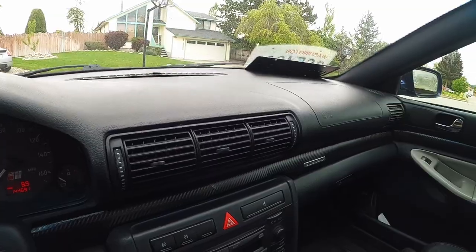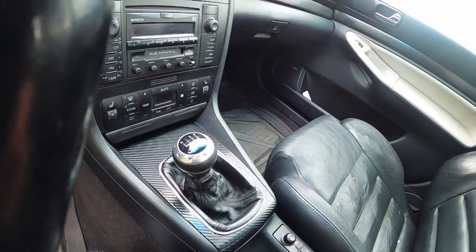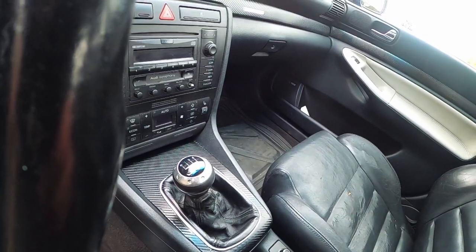The interior is really coming together, but there's still a lot of things that I want to do to it, including speakers, a head unit, and potentially replacing the front seats. That's all for another episode, though.